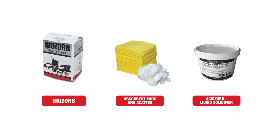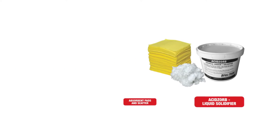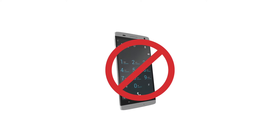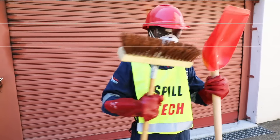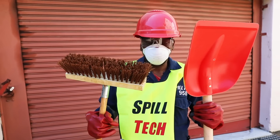Some substances such as alcohol and other chemicals may be highly flammable and can be set off by the smallest spark. Did you know that the static from your cell phone can ignite the fumes? This is one of the reasons our spill kits contain non-friction spades and brooms.